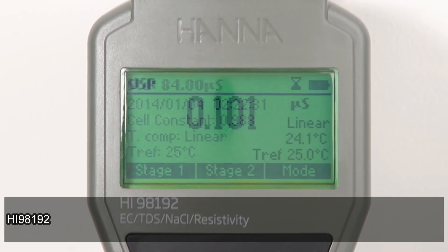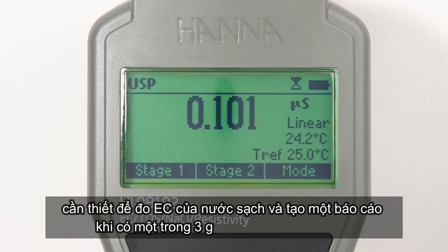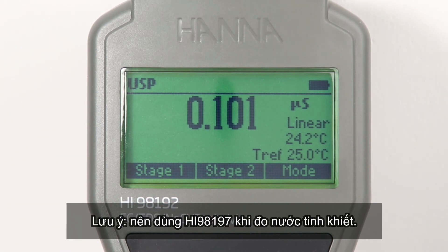The HI-98192 meter is USP645 compliant, making it ideal to check the purity of water used in pharmaceutical production. A report is generated when any of the three stages for water quality is met.